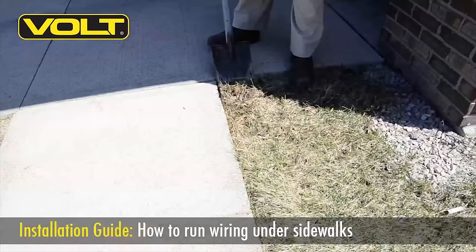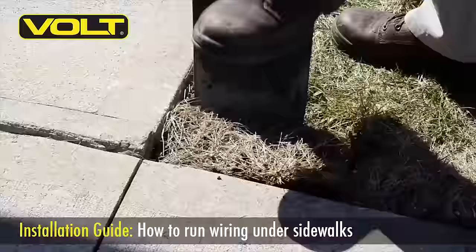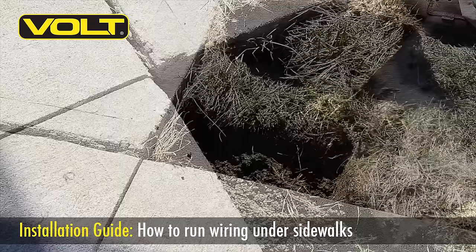To begin our crossing, we need to excavate a small opening on one side of the sidewalk. On the other side of the sidewalk, cut out a strip that's about one foot long by four to five inches wide. Remove the rock and soil until you can clearly see the bottom edge of the sidewalk.